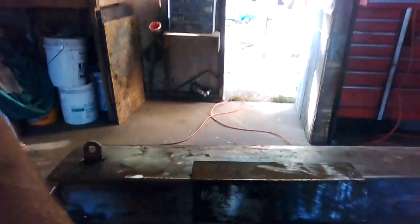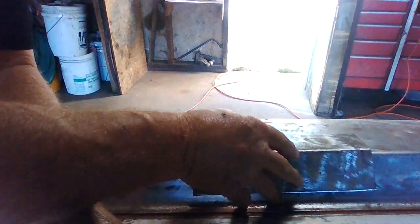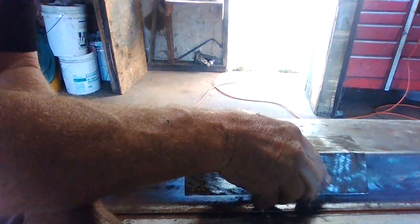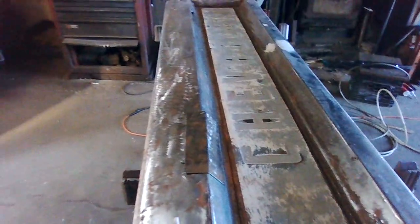This is gonna be cut — I'm gonna draw a square line around this panel, cut it, then drop this right in and weld it in place. That's the plan. I'm gonna fix this tailgate. I wanted to buy a new one, I really did.